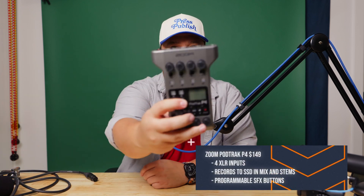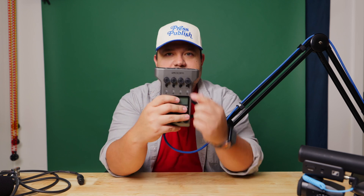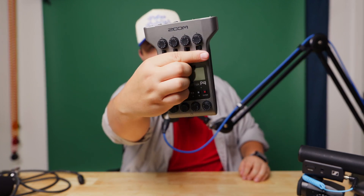Next we have our actual recorder. This recorder is a Zoom PodTrack P4. It gets the job done — it's not my favorite. I didn't want to buy the Rodecaster Pro only because it's huge and I wanted something more portable, and you can't really get much more portable than this. It's super small — you can throw it in your backpack. It has these little knobs and switches. You have four tracks; the first three can all do a line in or phantom power.